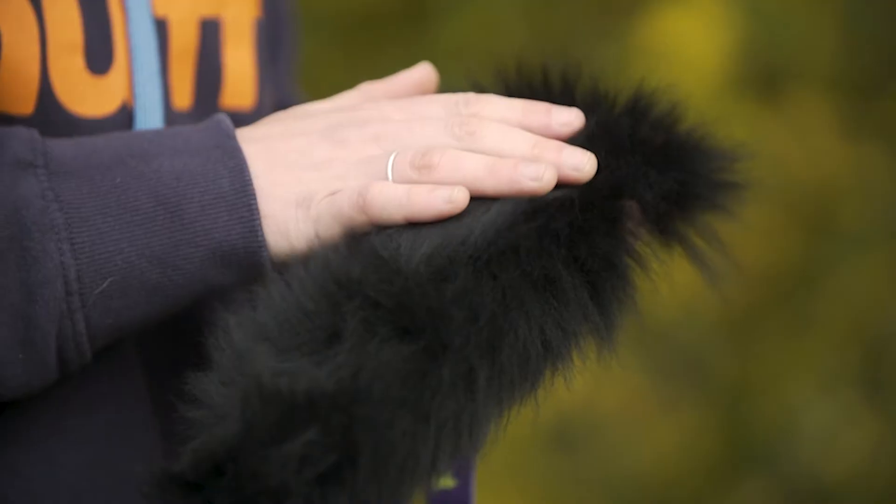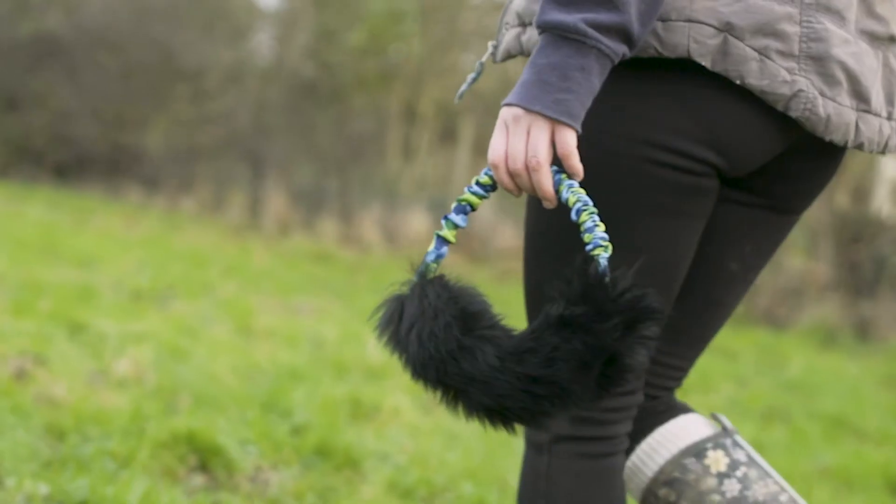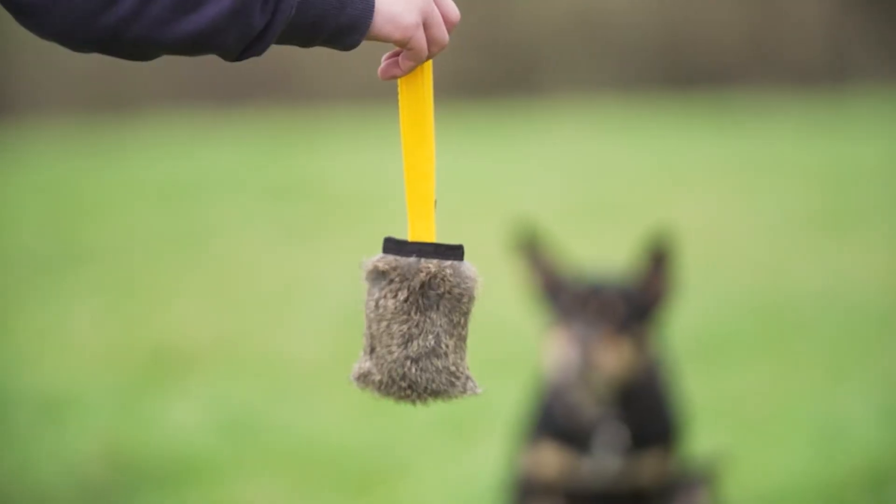We're not just dog lovers at Tug Enough, we're animal lovers too. So when customers get in touch to ask us why we use real fur to make some of their toys, we totally get it. However, we're proud to say that all the rabbit skin and sheep skin we use is responsibly sourced — it's actually a byproduct of the meat industry which would otherwise be thrown away. The animals are never bred just for the fur.